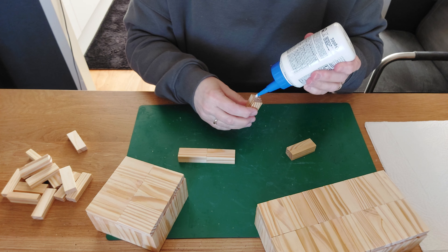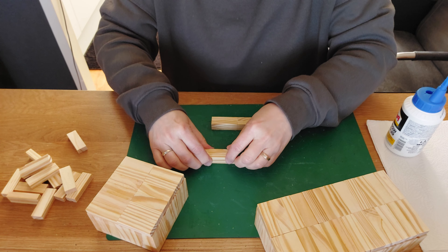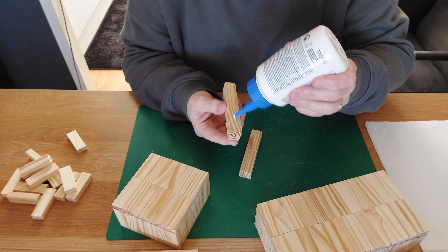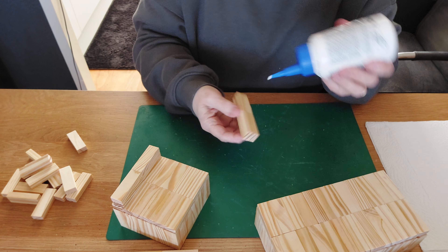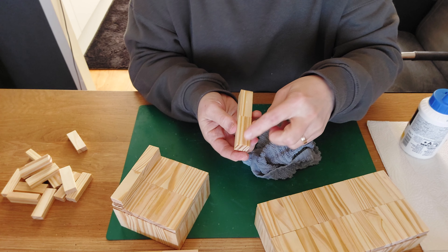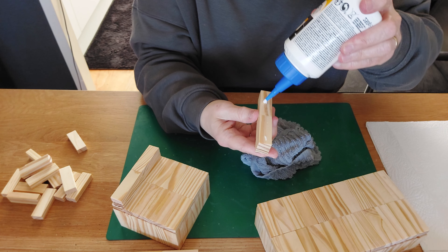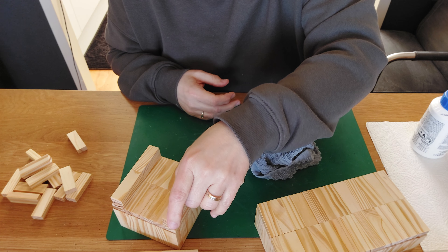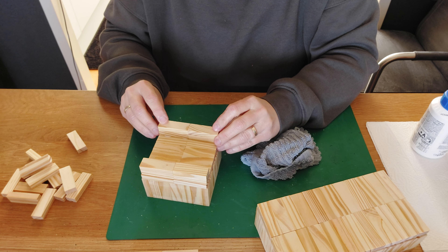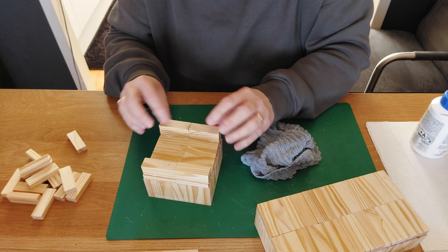Glue the foot pieces together, squeeze, and then we're going to glue them on the underside of the box. Do some glue on the underside, place the foot here — make sure you have the widest side, not the glued side — and place it on top. Do here the same, give it some pressure, make sure you have it in a straight line, and let it dry. Then do the other foot the same way.